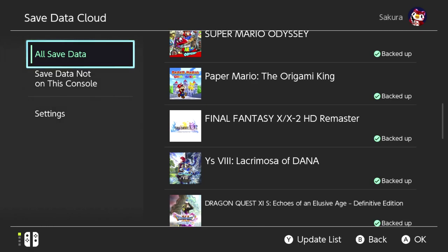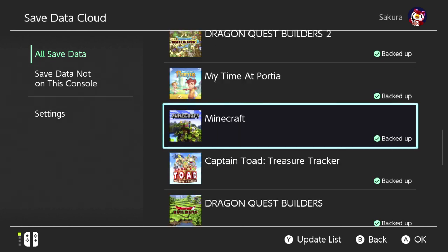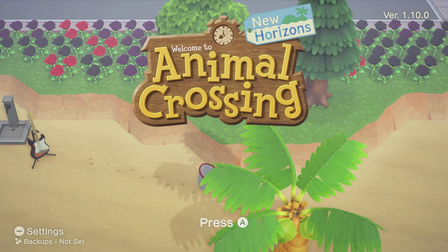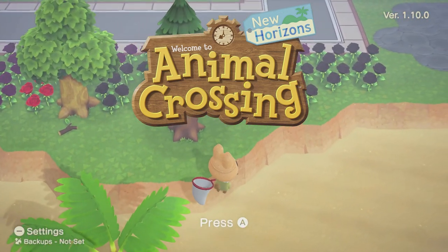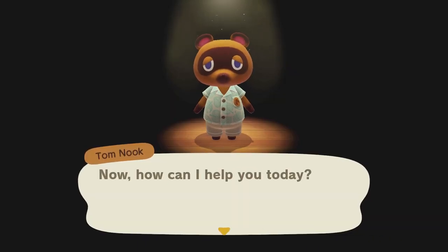If you have Nintendo Switch Online, make sure your cloud saves are on in the system settings and back up anything that's not backed up. This isn't required, but just in case. If you're playing Animal Crossing: New Horizons, make sure you back up your island within the game itself by hitting the minus button on the title screen if you haven't done so already.